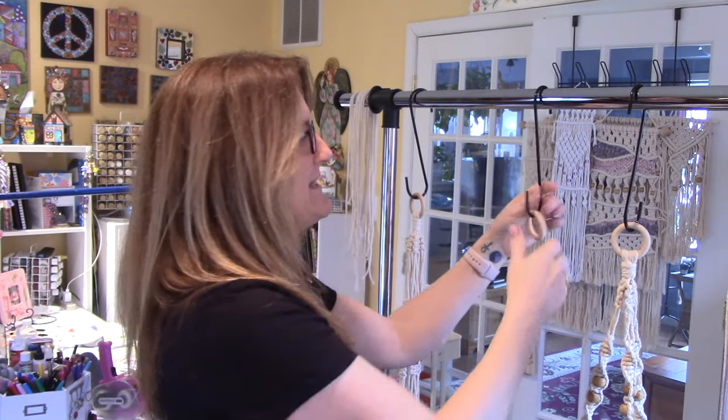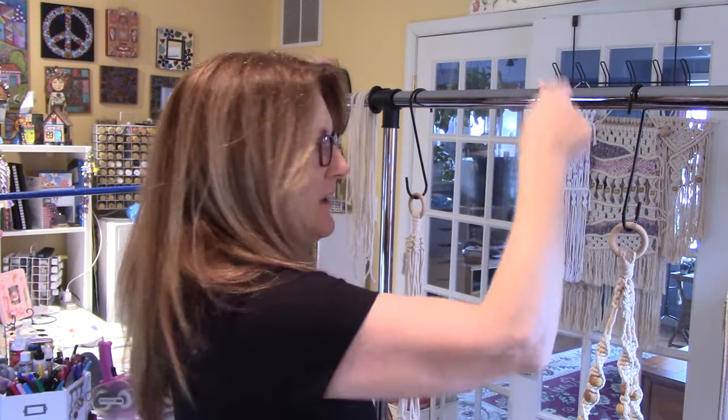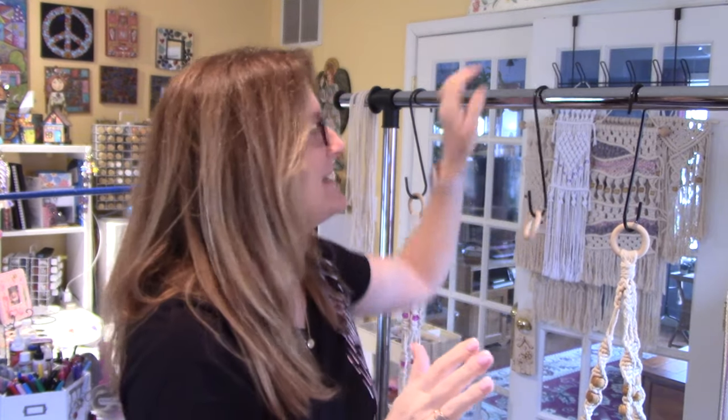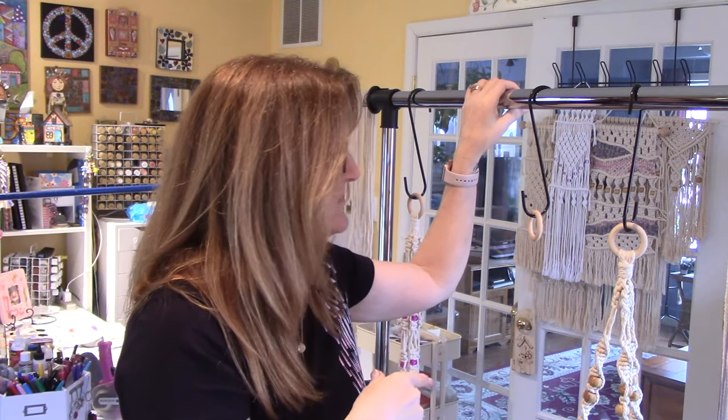You're going to need somewhere to hook it. I've been using an over-the-door coat rack thing, and that worked well. But I ended up getting a wardrobe rack from Target for around $35-$40 because I've been doing macrame a lot and wanted a dedicated place. You're also going to need some rope.